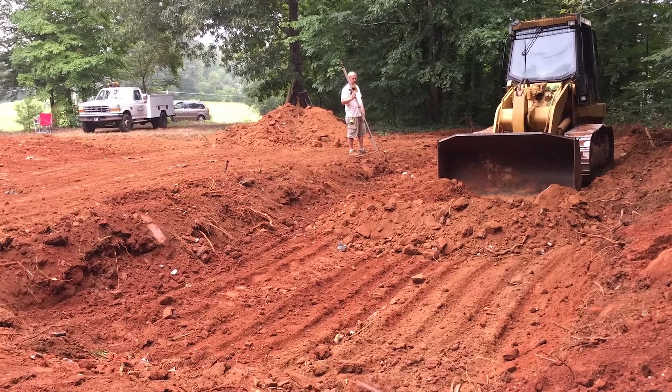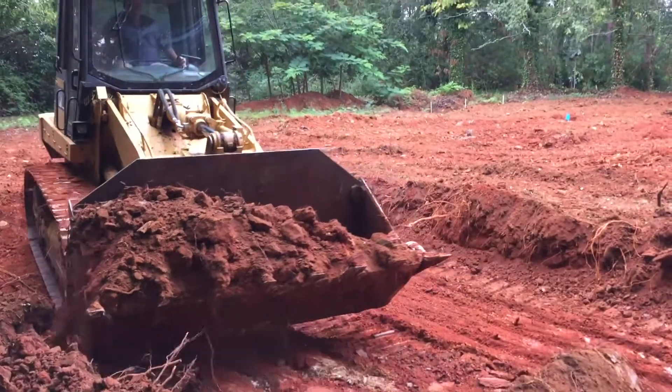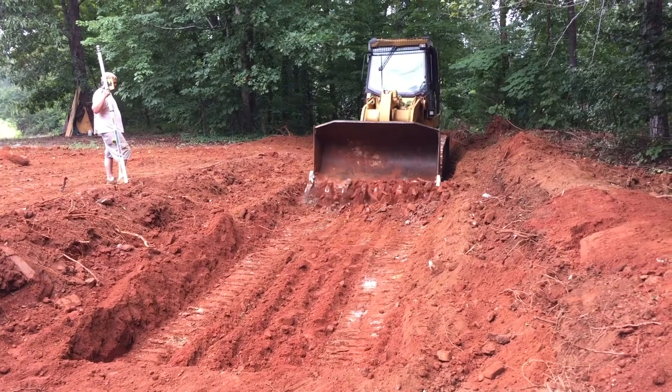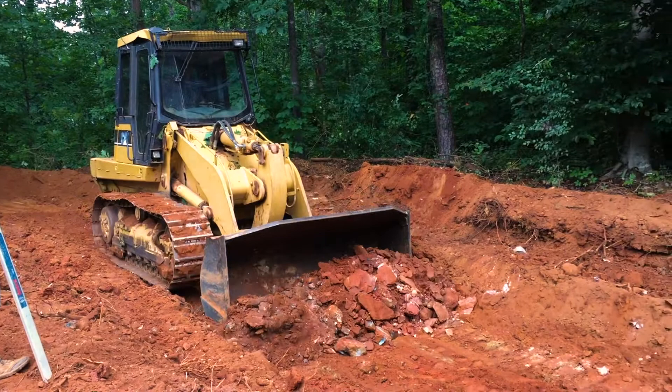We took out the top level first, which is wider. Then removed the lower floor next. I have a lot of rock in this soil, and a big machine was necessary.